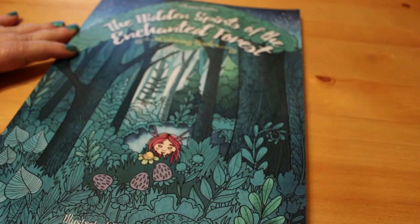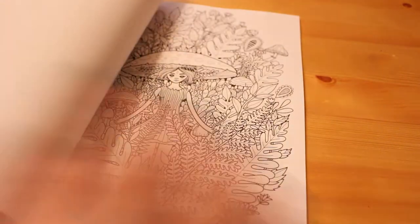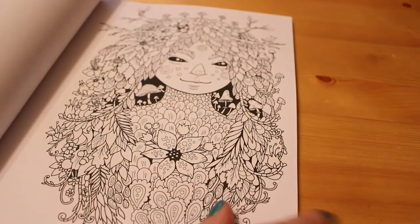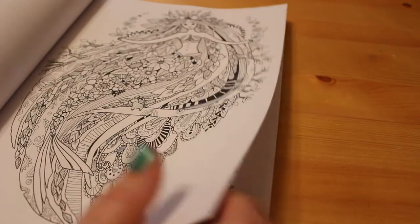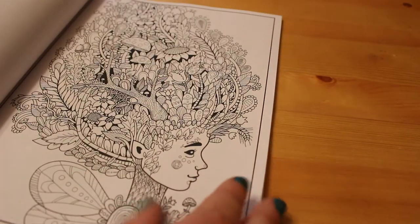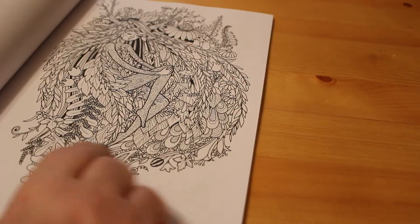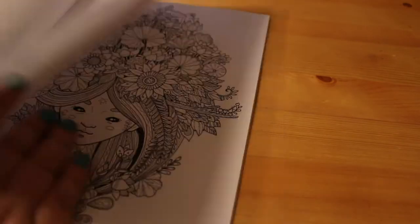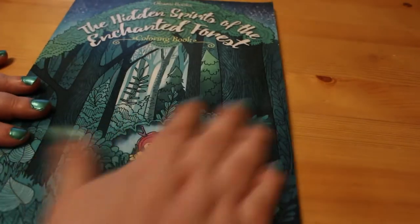Another new one I got — I haven't seen this on anybody's channel — is Hidden Spirits of the Enchanted Forest, illustrated by Forest Diver by Akami Books. It's an Amazon-printed book so the pages aren't really thick, but they're not horrendous either. You could put paper behind it and use markers or just pencils. This one was only $3.99 on Amazon — really cheap — and the pictures are really pretty. I'll do a full flip-through of this one shortly.